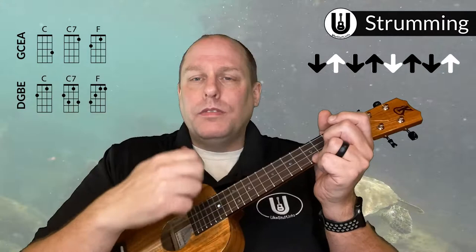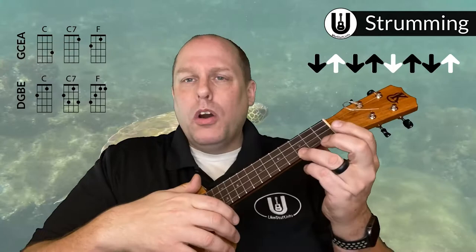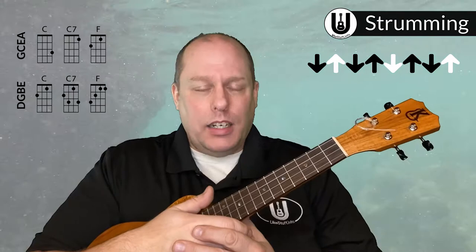The modified strum pattern is: down, down, up, up, down, down. Let's try it again — one, two, ready, go. On the C chord: down, down, up, up, down, down. That pattern works through the entire song.